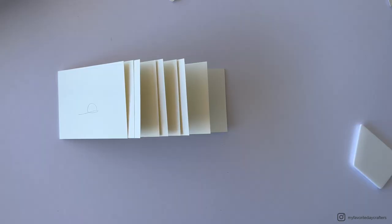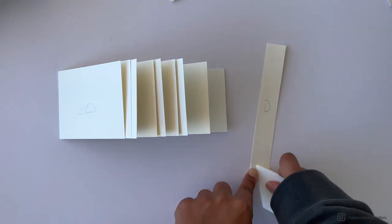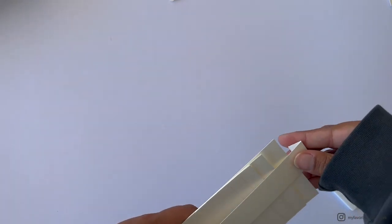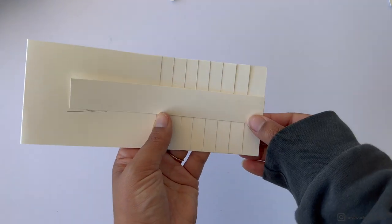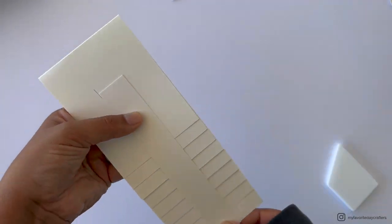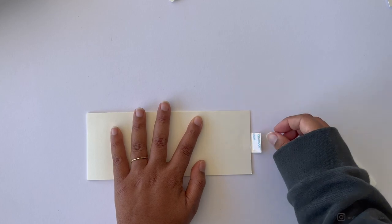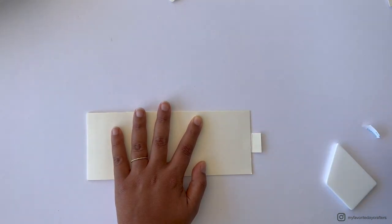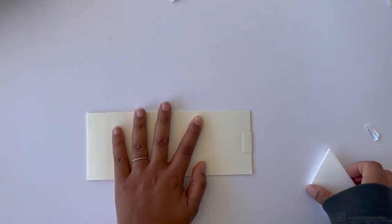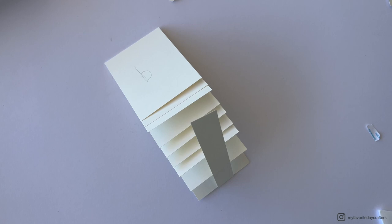For cardstock element D, fold the flap differently — fold it up on the side where you placed the tape, without removing the backing yet. Fold it over the bottom of the waterfall page and center it. I like to eyeball the middle, but you could use a ruler. Once in position, hold it firmly, turn over the waterfall construction, carefully remove the tape backing, and stick it down.